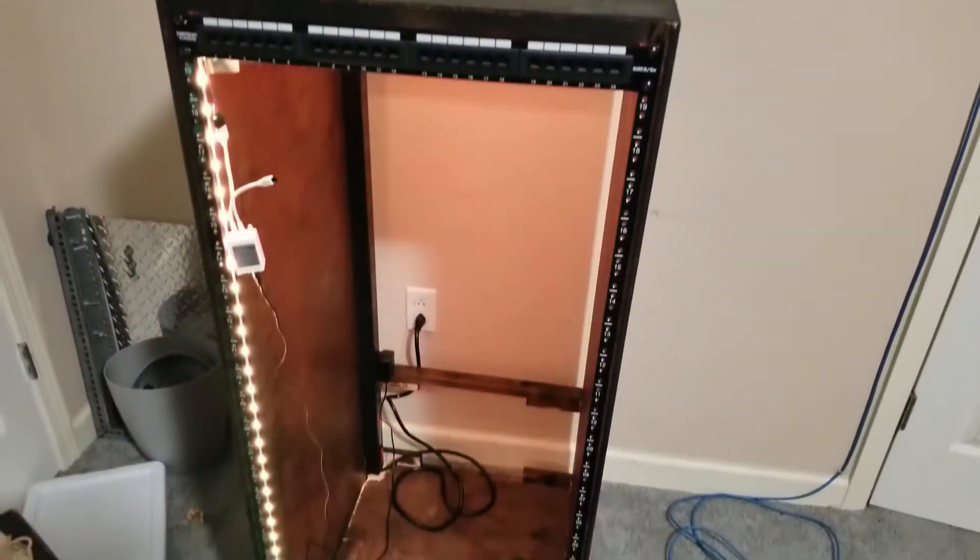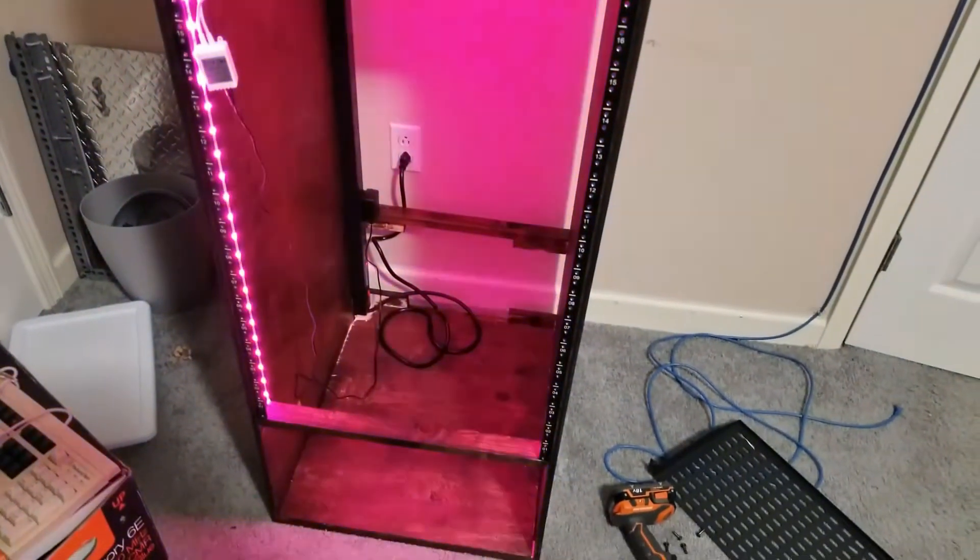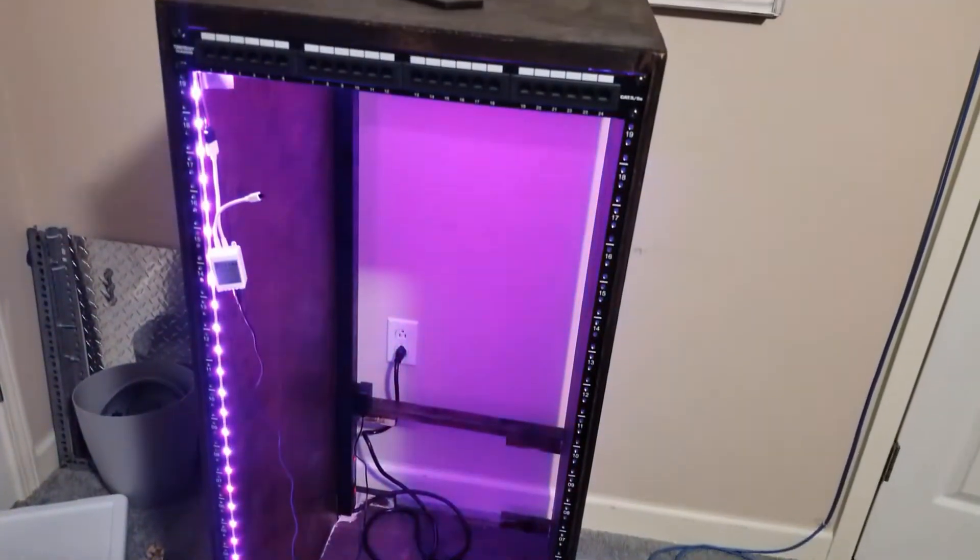Hey guys and welcome back to Daniska Projects. My name is Taylor and today I'm going to build a cabinet for all of my networking equipment.